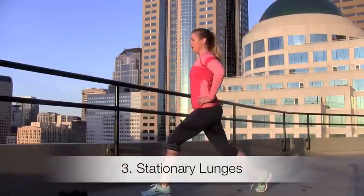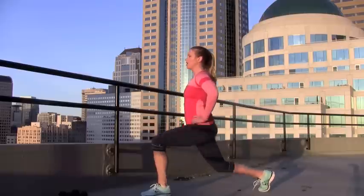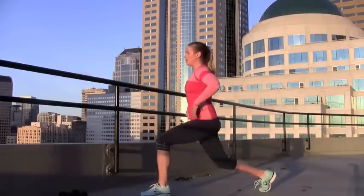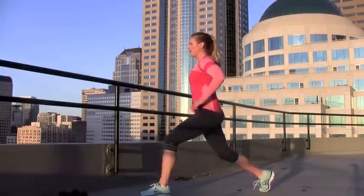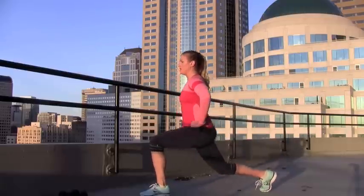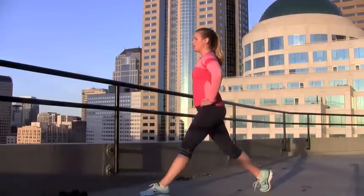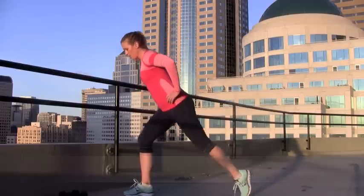For exercise number three, just a simple stationary lunge. You want to keep the knee over the toe, going straight down and straight up, concentrating on pushing through the heel. So again, you're sculpting the back of the legs. We're doing anywhere between 15 to 20 reps — nice high reps here, focusing on toning. Go ahead and switch the legs, we'll do the stationary lunge on the other side.